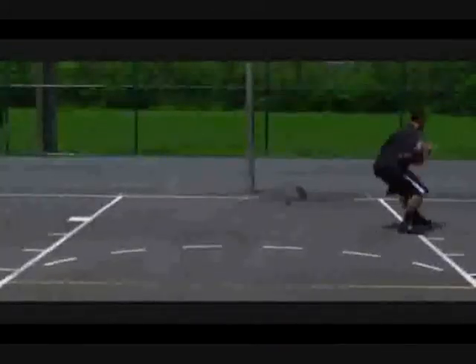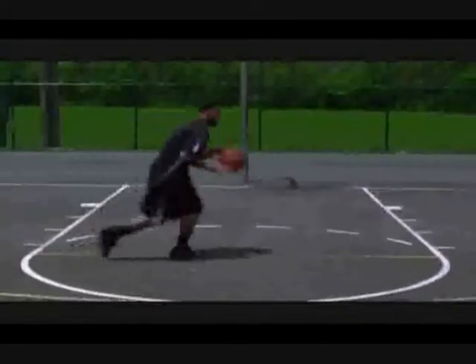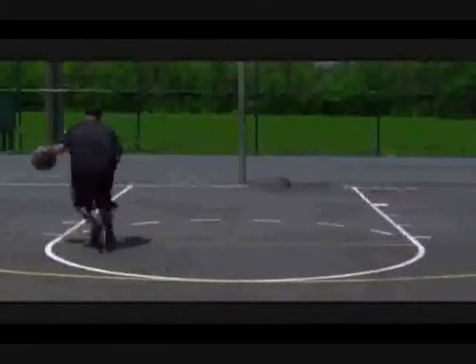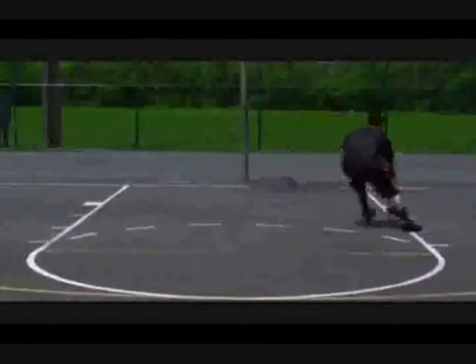Spin dribble. While dribbling the basketball, change directions using the spin dribble. Make sure you bring the ball across your body when you spin, and pivot your feet in the opposite direction.